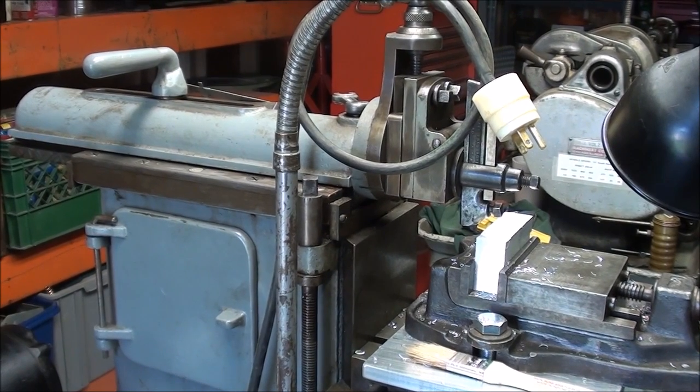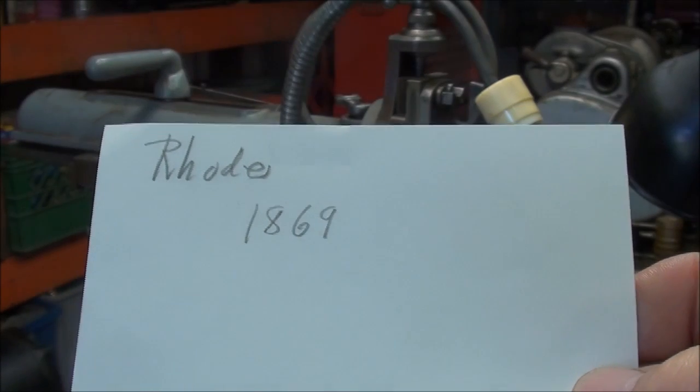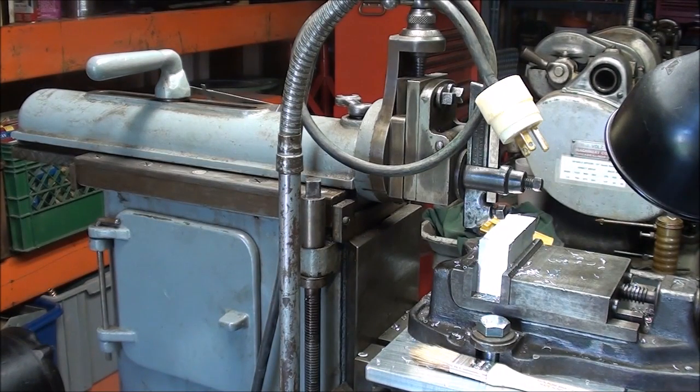I had never heard of a Rhodes shaper, but this is Rhodes serial number 1869, which places this machine as having been built sometime in the mid-20s, probably 1925 to 1930. Originally it would have been flat belt drive, and it's been converted — a pretty nice job of conversion — to a V-belt with a smaller motor, which was probably done many years ago. It's in quite good condition; all the scrapings are still there. However, it is kind of noisy with regard to the gears, so I don't know if there's wear there or if that's just the nature of this beast.